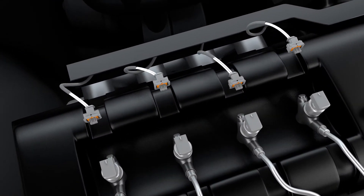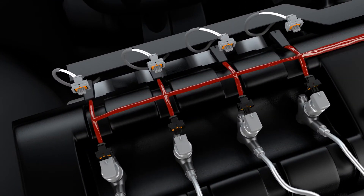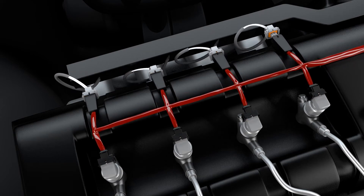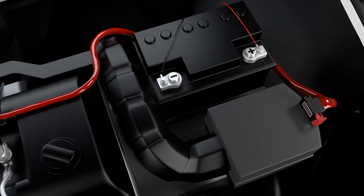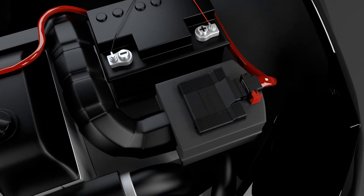Unplug the injectors and plug in the connectors of the Steinbauer wiring loom. Connect the Steinbauer harness to the battery. Plug the Steinbauer wiring loom into the power module.